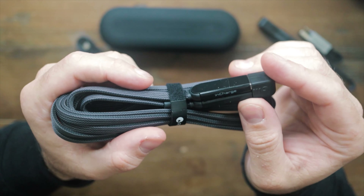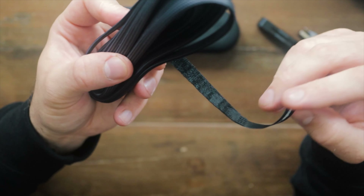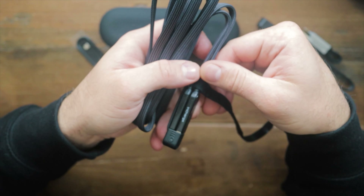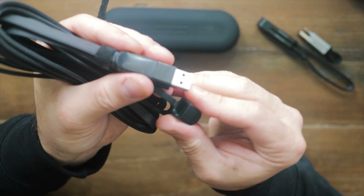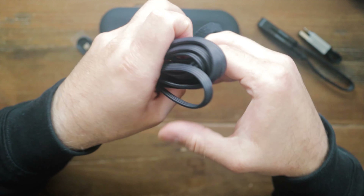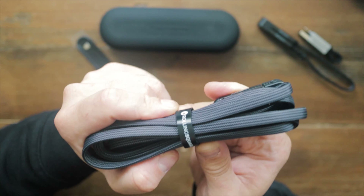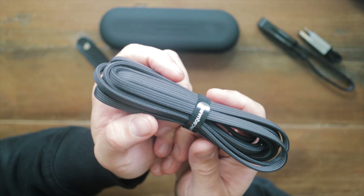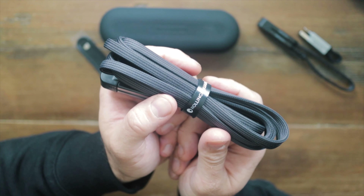We also have USB-C. Something that has been redesigned on these newer ones is that the connector doesn't sit as far back — on the new one it comes out of the way, so if you've got a phone with a large bulky case, it gives you a bit more room. Something else they've designed is that these connections actually come off now, so you can remove the connection and just have the bare cable, and then very quickly it goes back on.